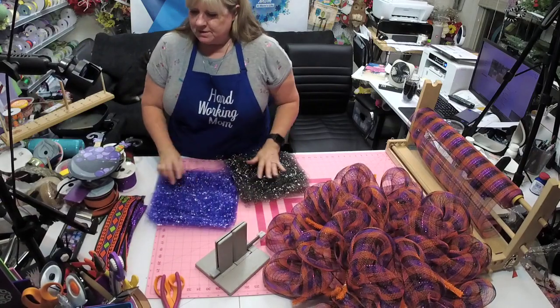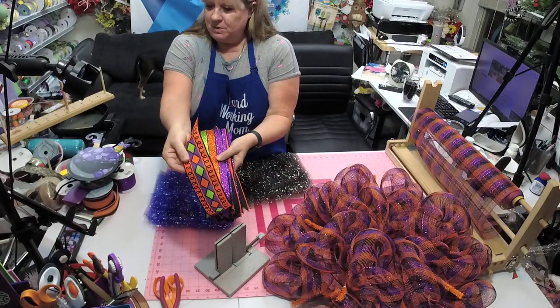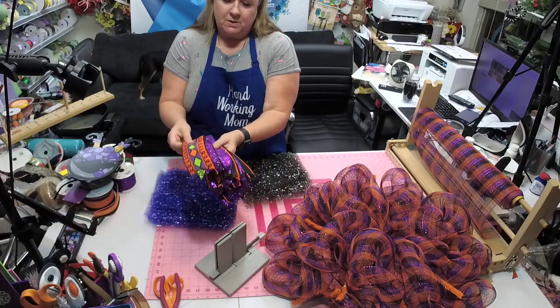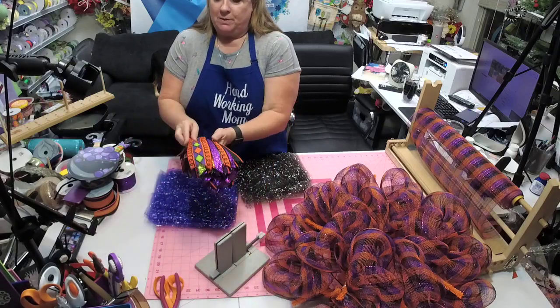You know me, I like to do efficiency. Here are my ribbons: we have this cute one with the diamonds and sparkles — a purple sparkle — and then the orange, purple, and black.